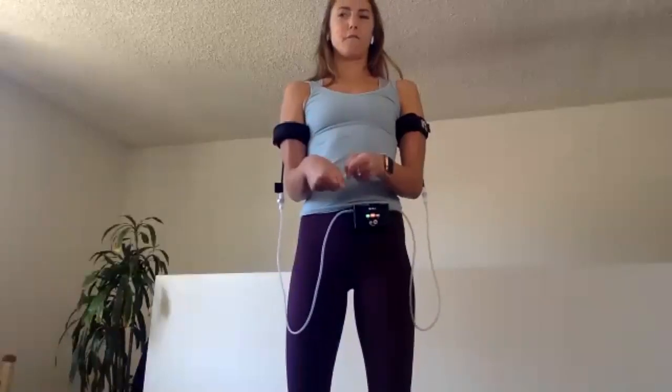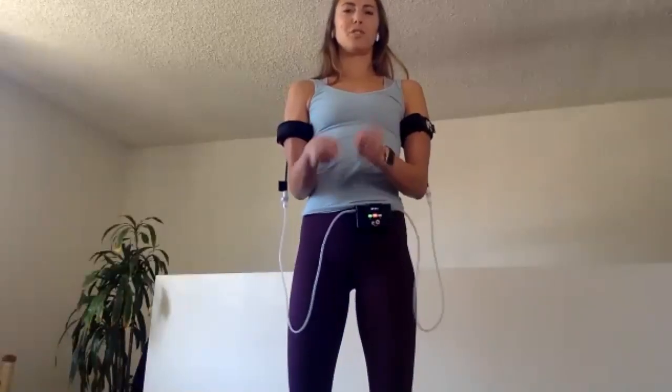Good. Last ten. We have five, four, three, two, and one. Release it, shake it out.